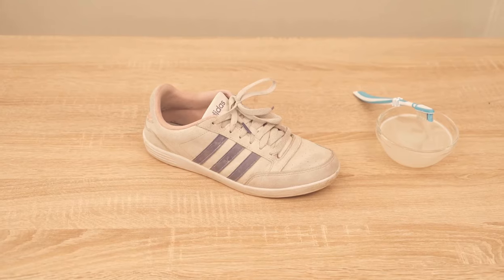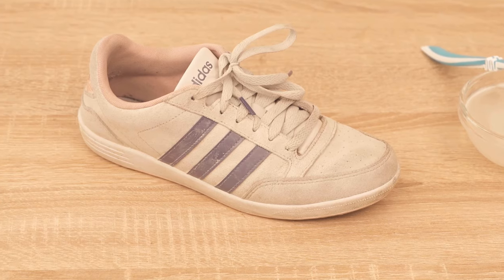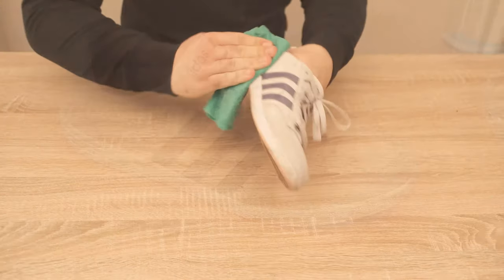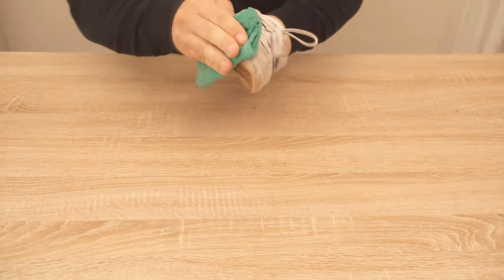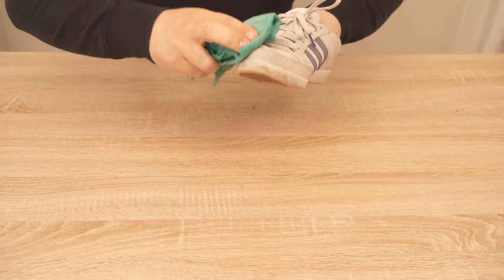If you have rubbed everything once with the toothbrush, then you should leave it for about 15 minutes and then take a normal damp cloth again and wipe the shoe once. Because now we also wipe the remaining toothpaste residues from the shoe — we don't really want to have that on the shoe in the end. And the remaining dirt that has now dissolved is then also removed.